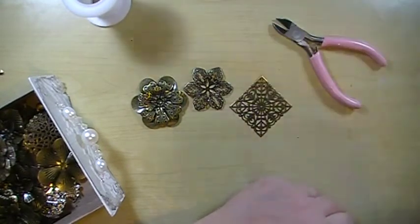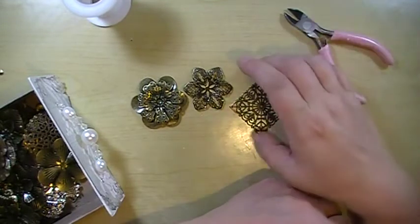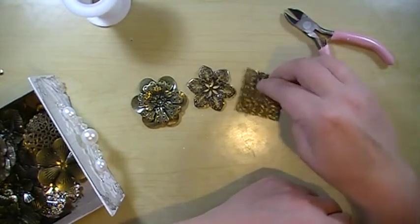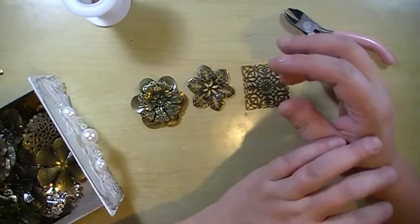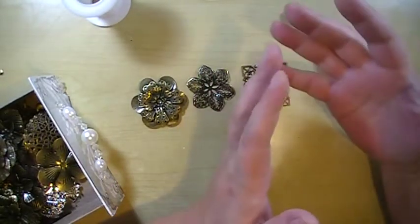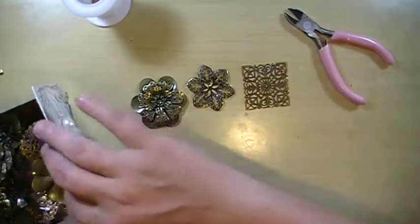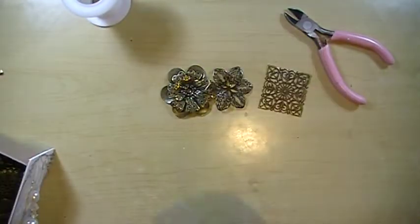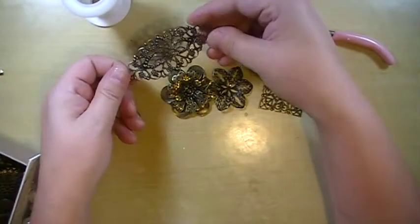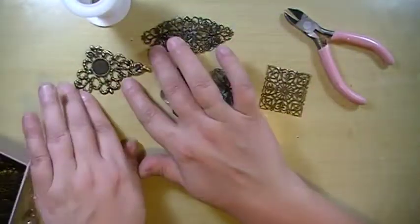Hi everyone, Cynthia Lehu here and I am going to make some rings with Sawcrafters filigrees. I just thought these are so beautiful and it would be awesome to wear these. So I decided to show you guys how to turn them into rings and bracelets. These longer ones that look like little name plates, you can use these for bracelets as well as these corner ones.